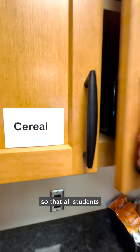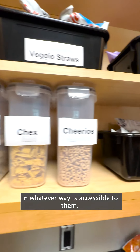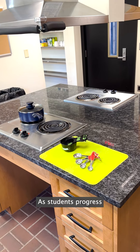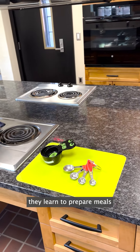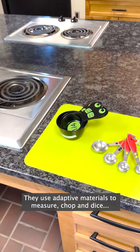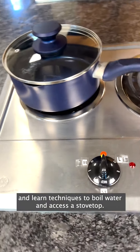Everything in this kitchen is labeled in both braille and large print so that all students can get their food in whatever way is accessible to them. As students progress through our Life Launch independent living curriculum, they learn to prepare meals that are increasingly complex. They use adaptive materials to measure, chop, and dice, and learn techniques to boil water and access a stovetop.